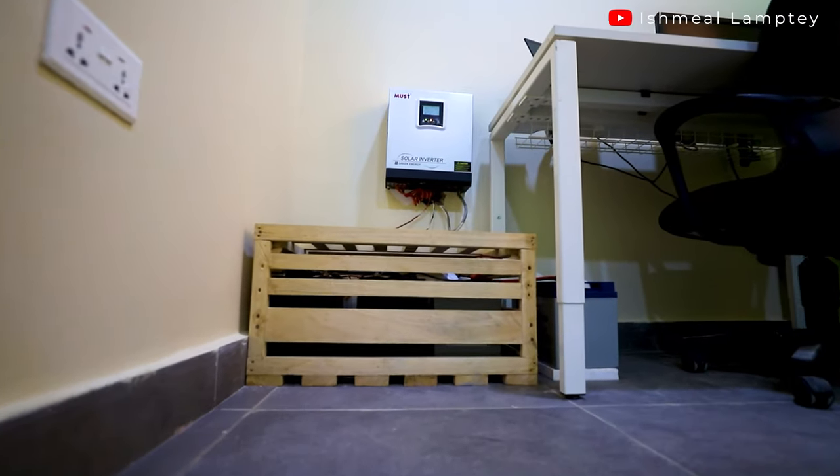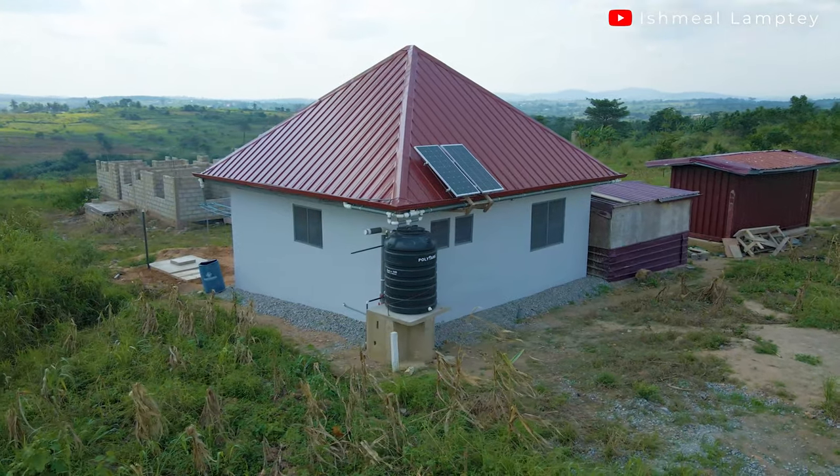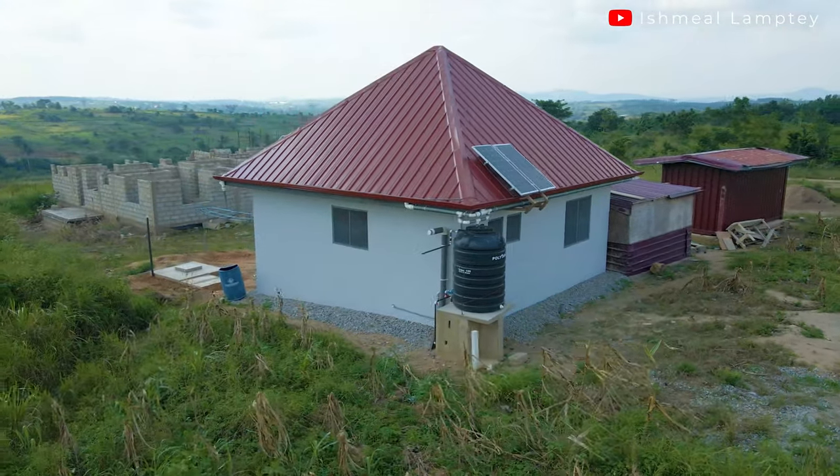As we continued working on the house and needed more power for tools, there was a need to upgrade. That meant adding two additional 100Ah batteries and two more panels, plus a few accessories. That upgrade cost around 9,000 GHS in total, so we spent around 3,000 GHS more for that particular upgrade.